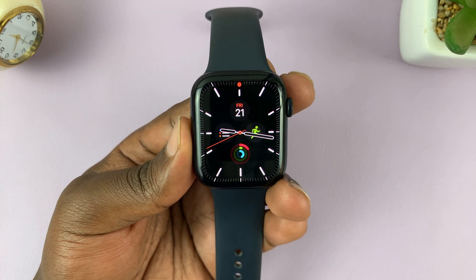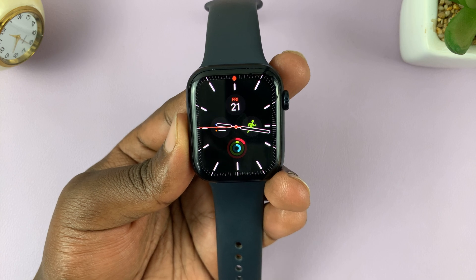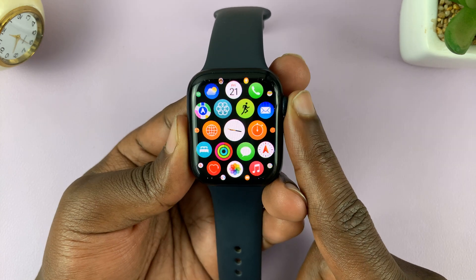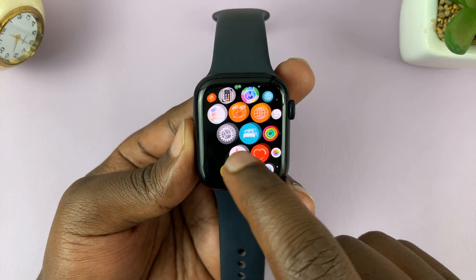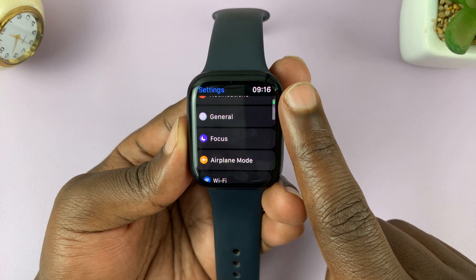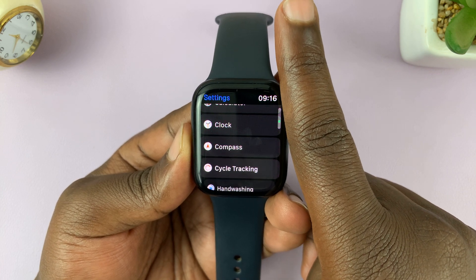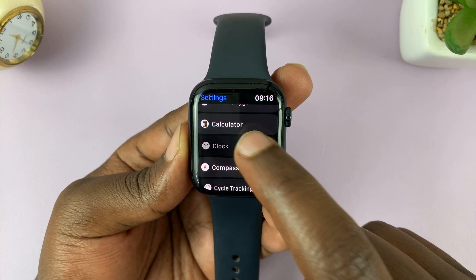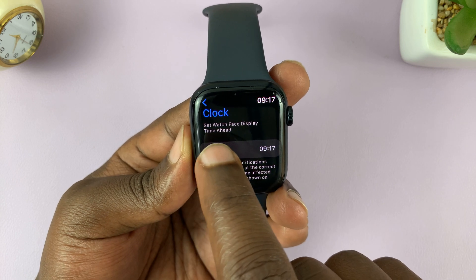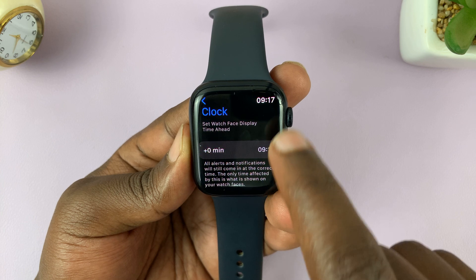Here's how to set your Apple Watch time ahead by a few minutes. Press the crown, look for the Settings icon, and tap on it. Under Settings, scroll down to Clock and tap on that. You should see the option to set time ahead. Currently it's 9:17.